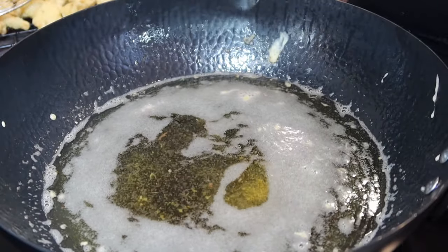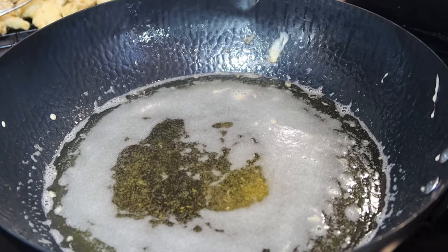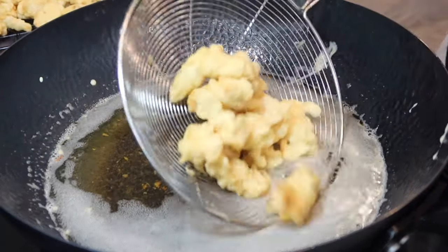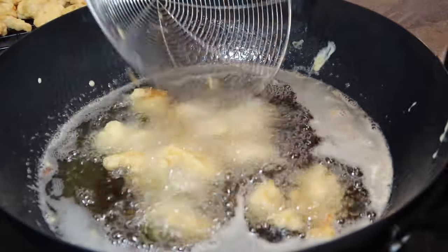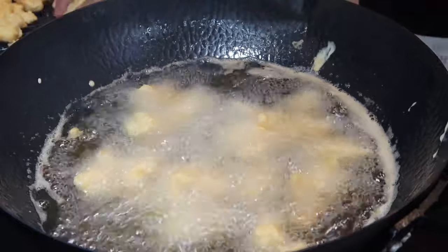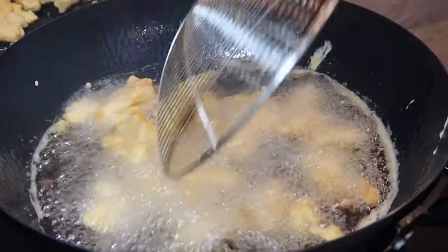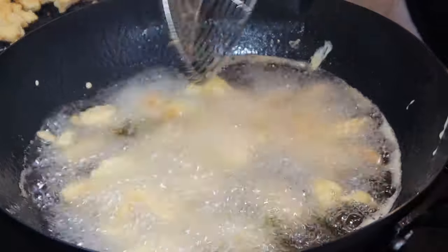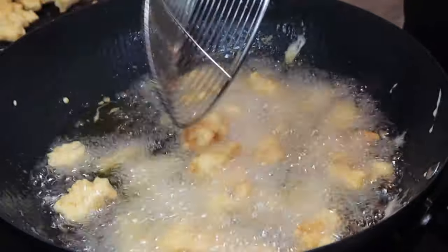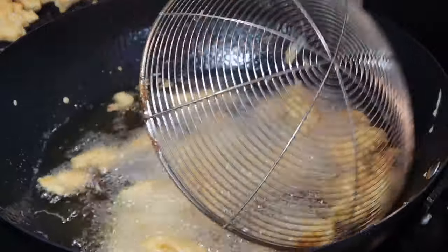I've finished pulling out our last batch of chicken. Now set your flame to high and add your chicken back into the oil in batches of about a quarter at a time. Our oil is up to temperature, so I'm going to go ahead and add the chicken back in.